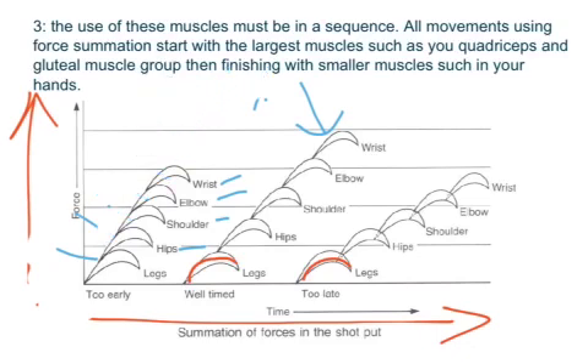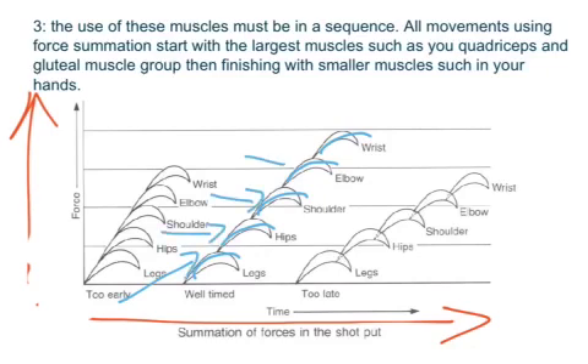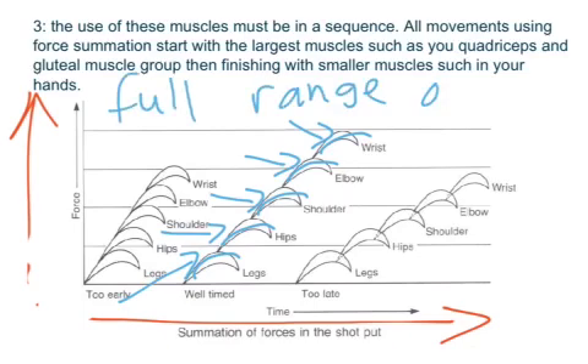Comparing the second and third examples, the difference is that the timing of the muscles is much better in the second. This allows for more movement and more force to be generated at each muscle group, with a full range of motion in each joint.